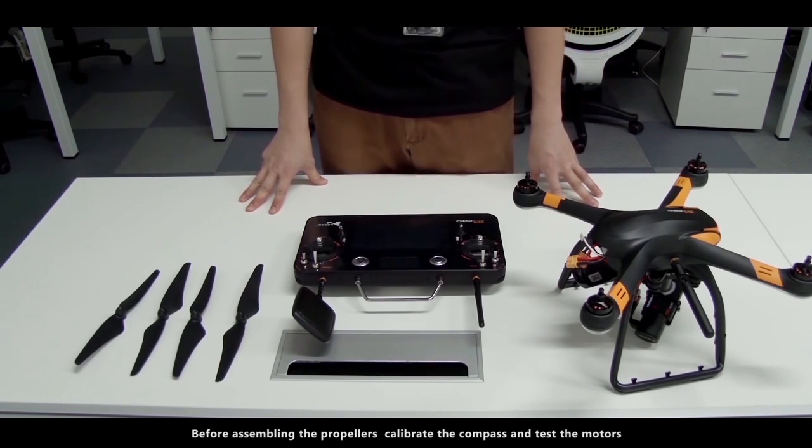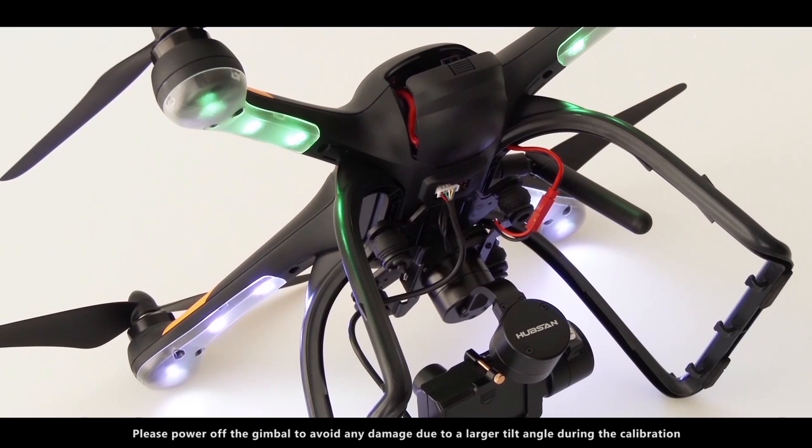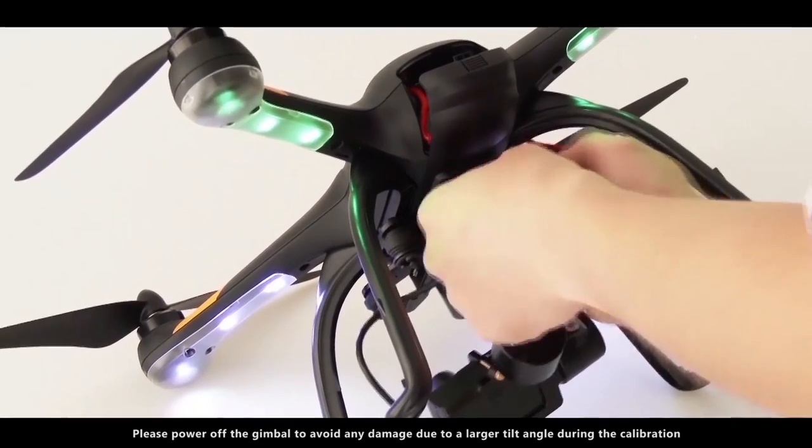Before assembling the propellers, calibrate the compass and test the motors. Please power off the gimbal to avoid any damage due to a larger tilt angle during the calibration.